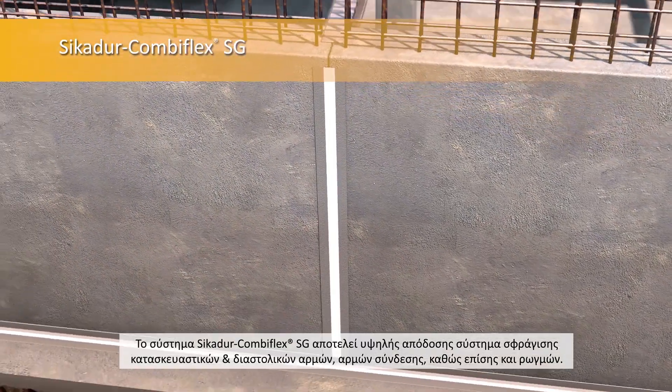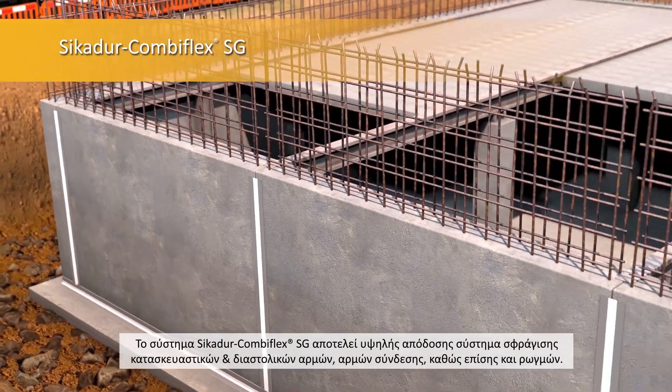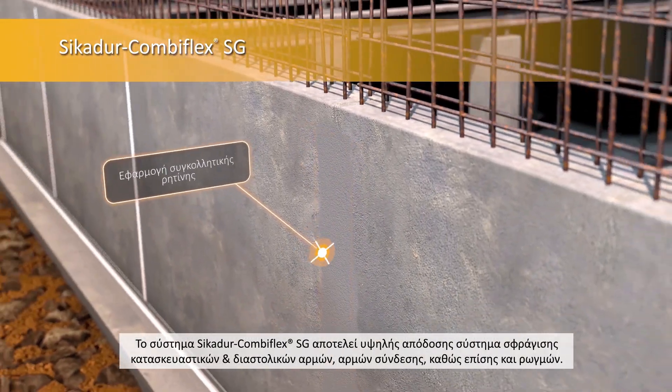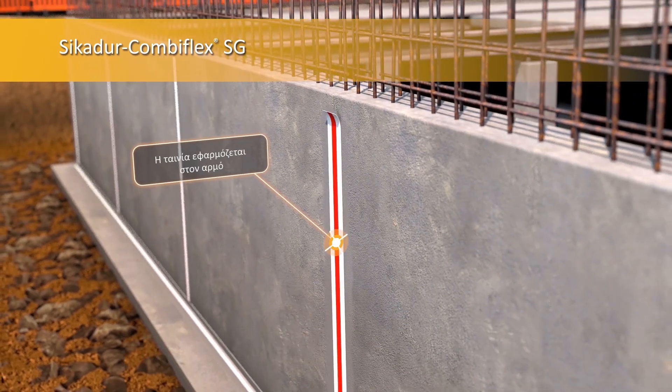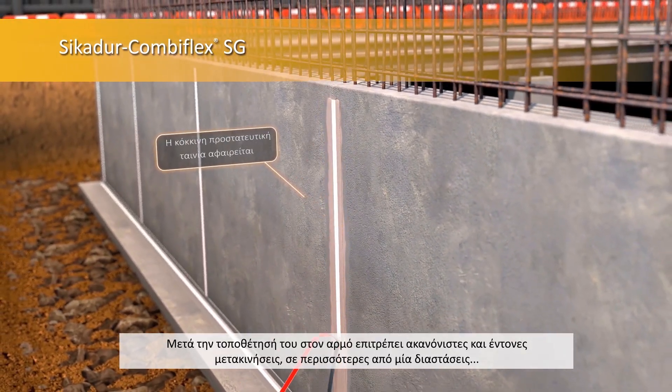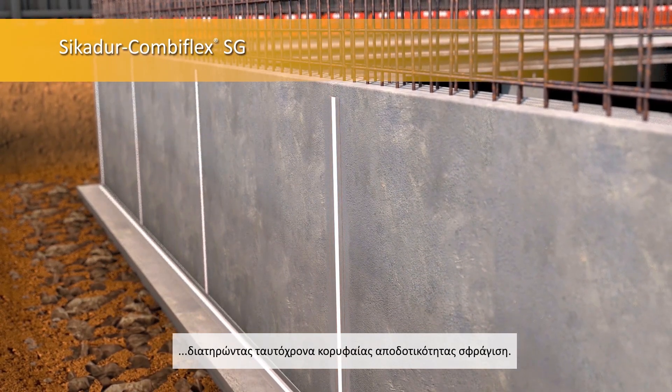The Seeker Combiflex SG system is a high-performance joint sealing system for construction, expansion and connection joints, as well as for cracks. When fixed to the joint, it allows irregular and high movements in more than one direction, whilst maintaining a high-quality seal.